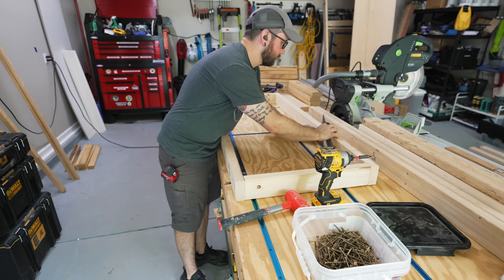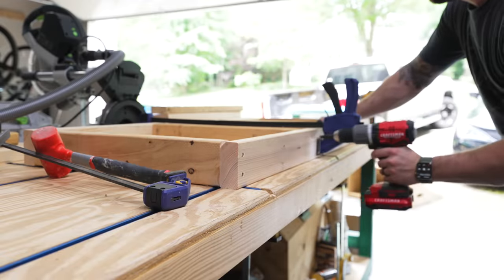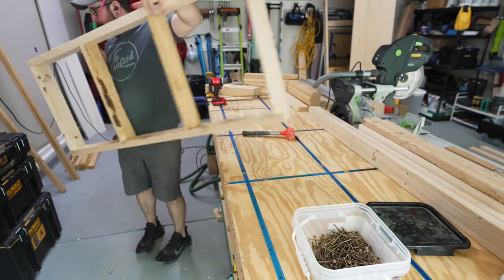I could have definitely used pocket screws here to hide some of the screw holes, but I just didn't care that much. I think two by four workbenches are pretty basic looking anyway, so I figured why go through all the extra hassle. I was really more going for speed here.